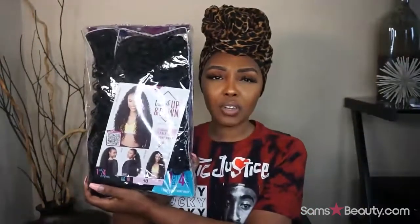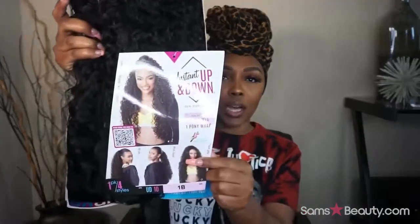So again, I received this unit from samsbeauty.com. I don't even know if I should call it a unit — it's probably called like a half wig or something of that sort. This is from Sensational and it's their Up and Down Instant Hairstyle. This is the stock card; this is in the style UD10, the color is 1B. The pack includes one half wig, one pony wrap — it's 100% premium fiber and it's curling iron safe, 350 to 400 degrees Fahrenheit.